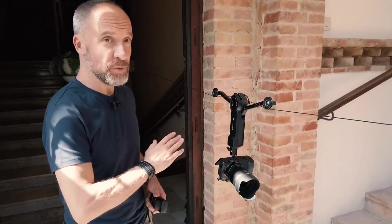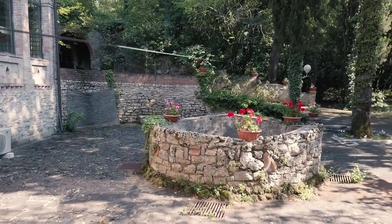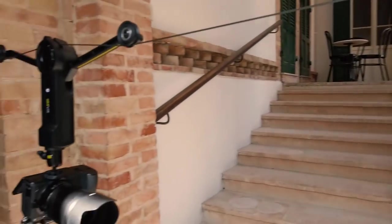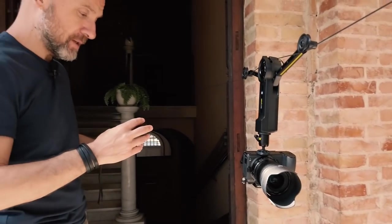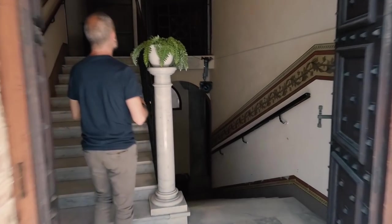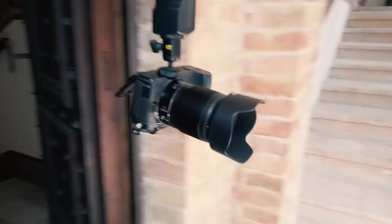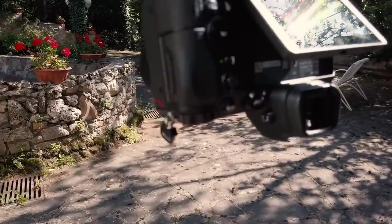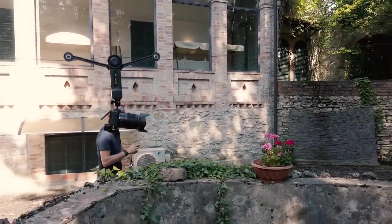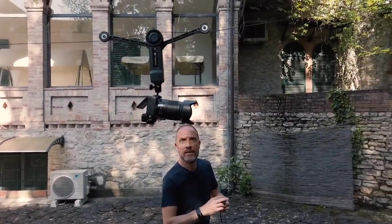Now we have put the cable between an interior part of this house and an exterior part in the garden, so we're gonna go through the whole cable and make a long shot. You can see how smooth and silent the shot is. I'm controlling the speed while I'm looking at the camera doing the shot.